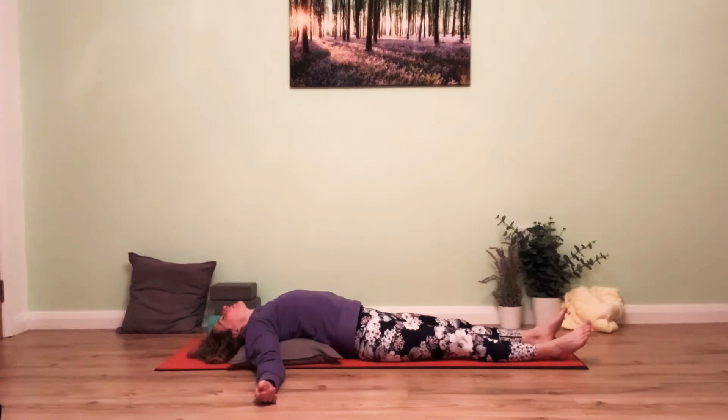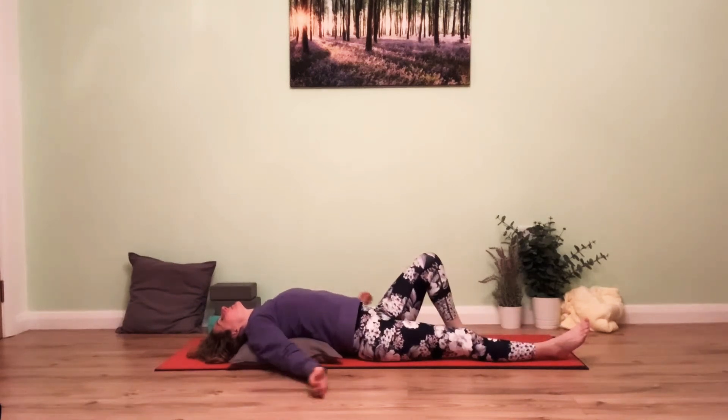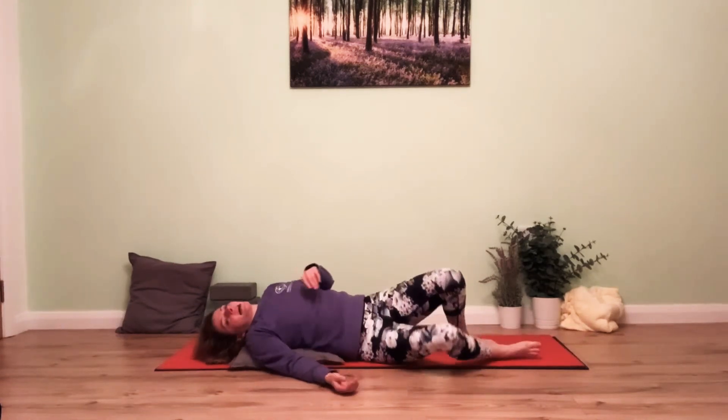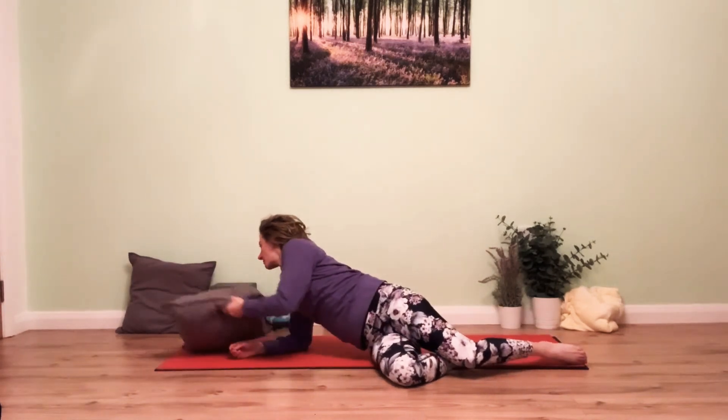We're going to take just one more breath here, and then after that you can start to bend the legs up, bringing the arms down and rolling onto your side, and you can remove the pillow or block from there.